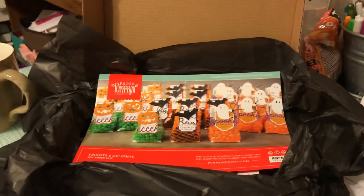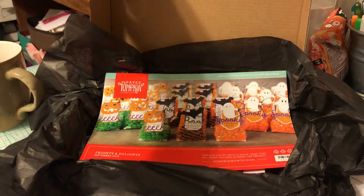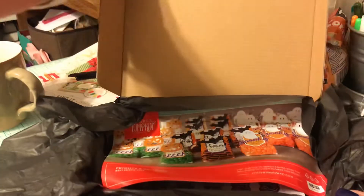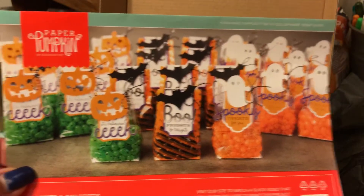The flash sale is for the Paper Pumpkin box that they sent out in September. This was their Halloween box — it's a treat bag box and it's really adorable.